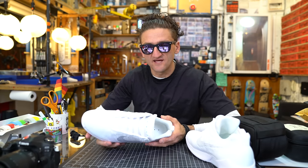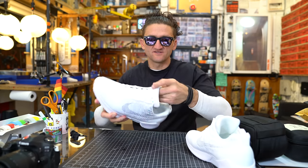That is awesome. That is so great that you guys are doing that. Okay, so now let me show you these ridiculous shoes.